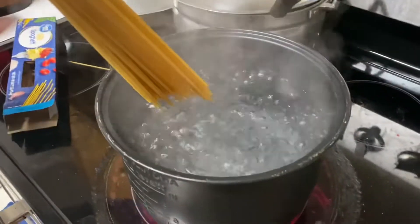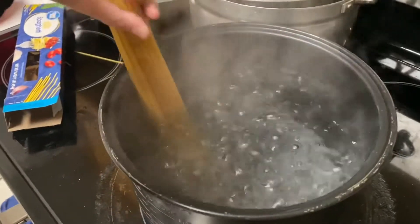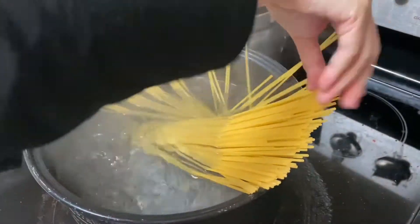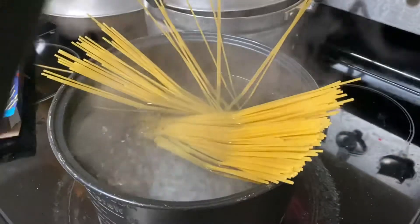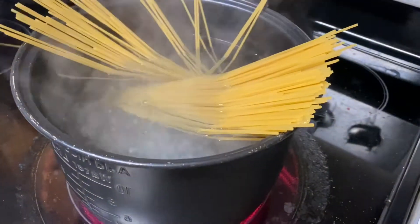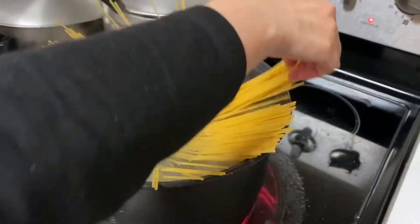So my mom's gonna show me how to do it the fancy way. Ooh, bon appétit! Look at that. So that's the fancy way for putting noodles, right? And now we wait for it to be soft.